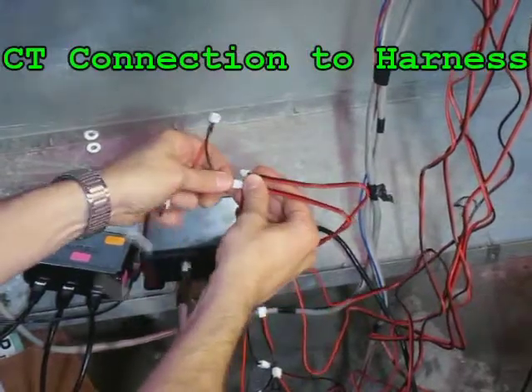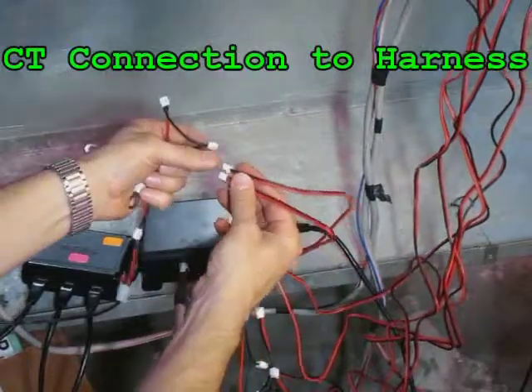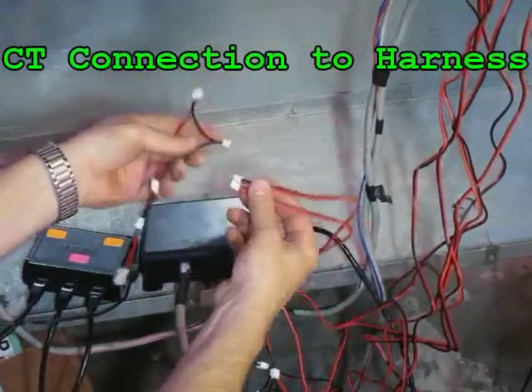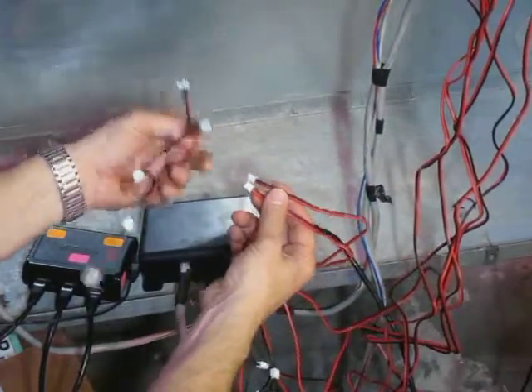What we're doing here is connecting each phase into what we call a CT harness, since there are two conductors per phase. If this was a single conductor per phase, like a 400 amp system, you would not need the harness.